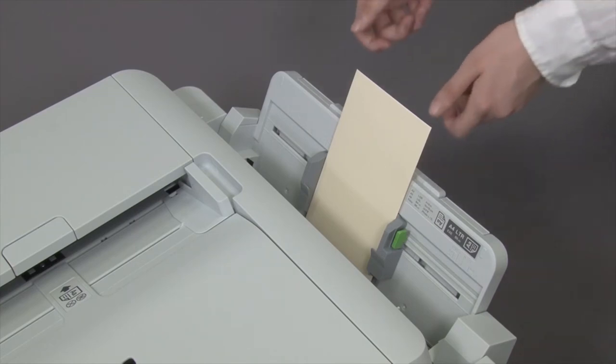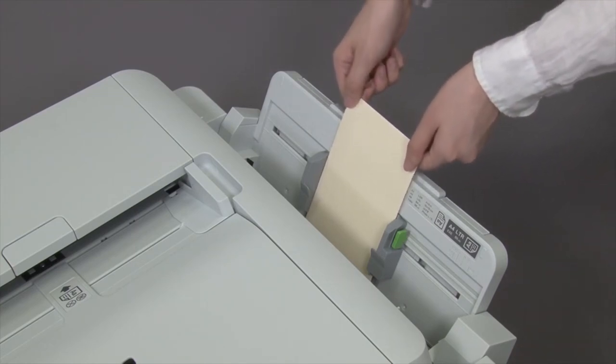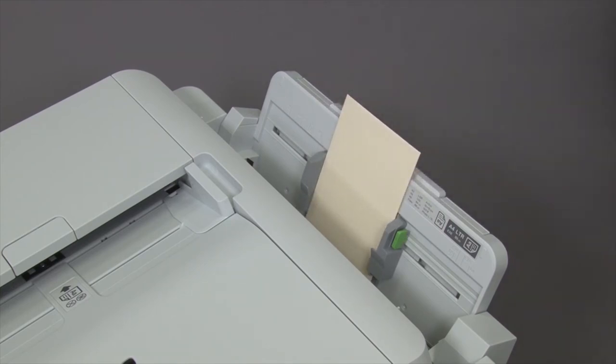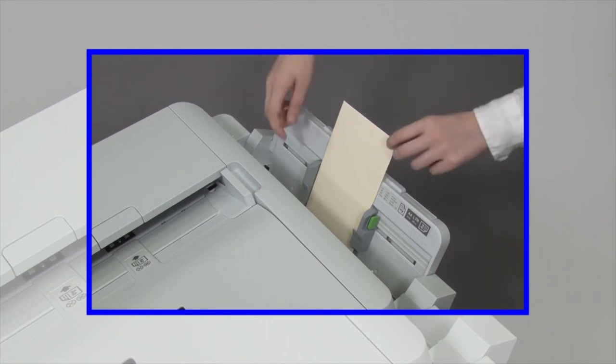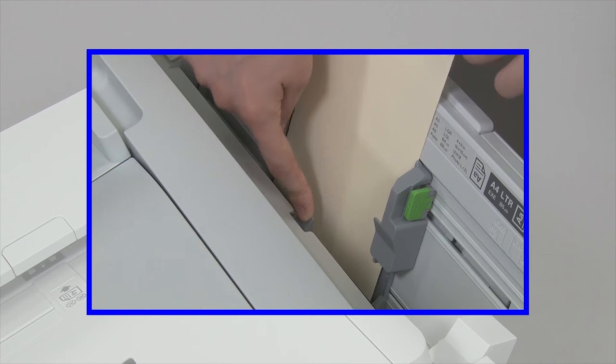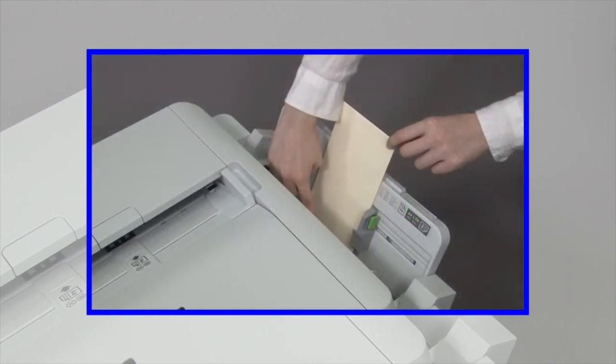Push the envelope until its front edge touches the paper feed rollers. When the machine starts pulling the envelope in, release the envelope. If you're having trouble loading the envelope, press and hold the release lever towards the back of the machine and gently push the envelope down.